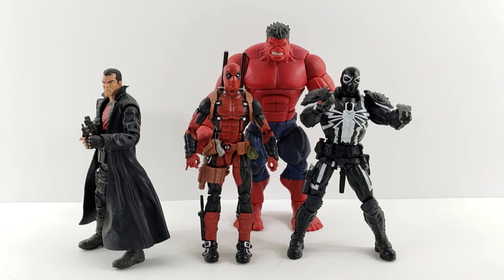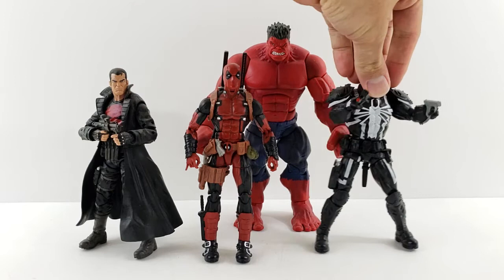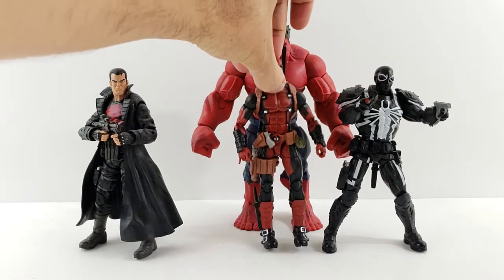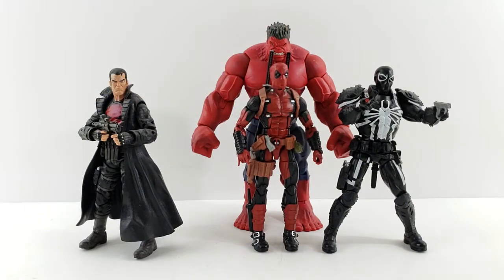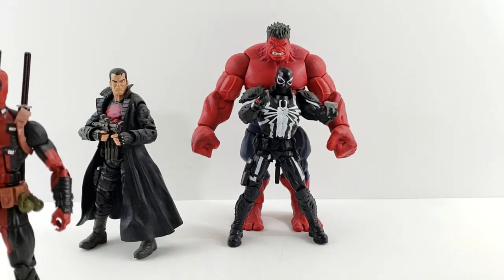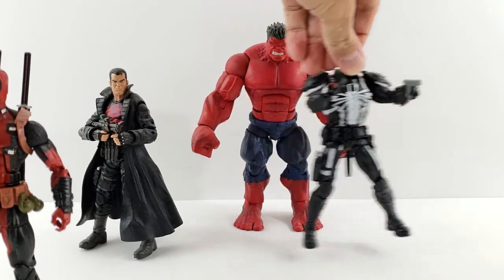So I'm hoping this helps you out. I don't know if you're doing like a Thunderbolts, building your own Thunderbolts, so you just want to see some size comparisons. But here you go, so here's the Deadpool. I'll line them up next to the Hulk first, just so you can kind of get a general idea. If you're sticking with just Marvel Legends, then yeah, this is the only Red Hulk there is.